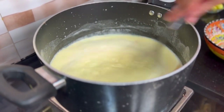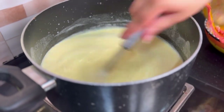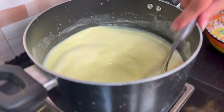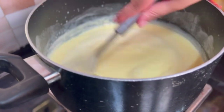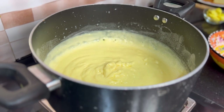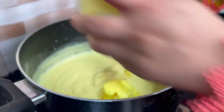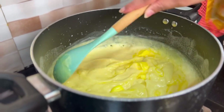We have to constantly stir on a low flame so that our custard starts to thicken. After about 30 seconds, our custard is ready. Now I will add butter. The purpose of the butter is so it will not become too thick.